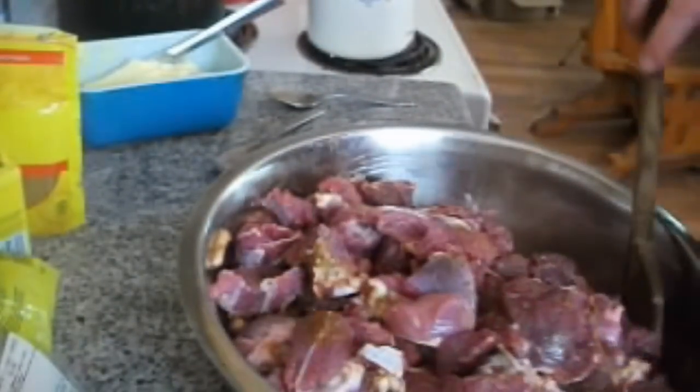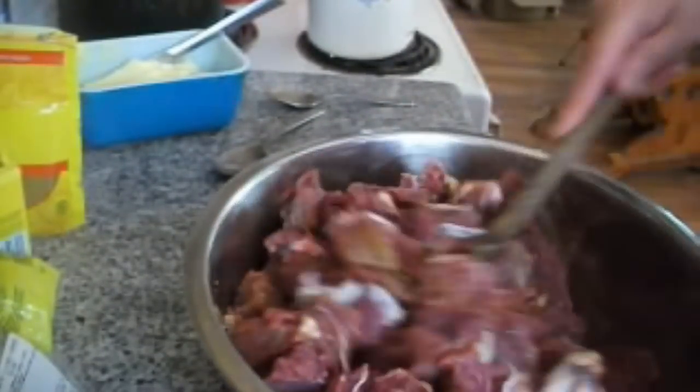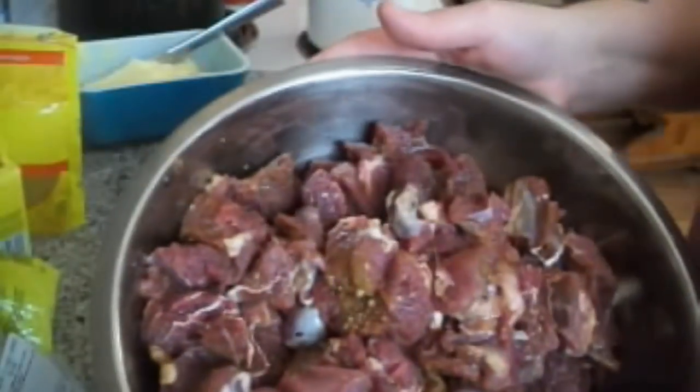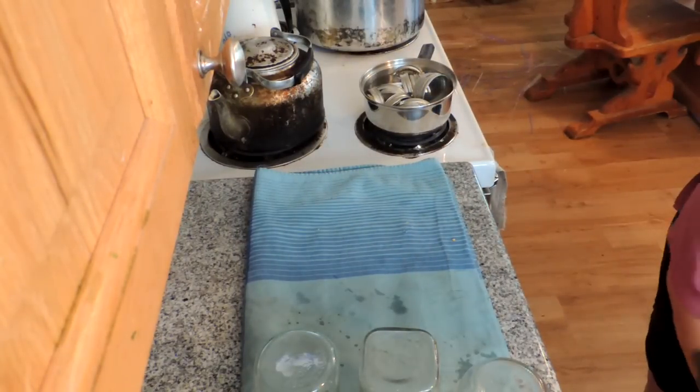Jamaican curry — I know, I'm going to look it up. But this is seasoning for the canning of the meat. There it is, it's all seasoned up. I'm just going to put this in the fridge and get my jars together.